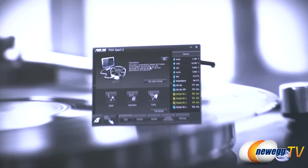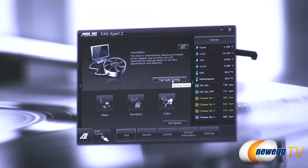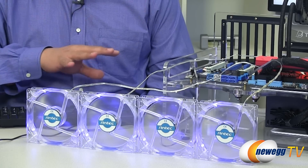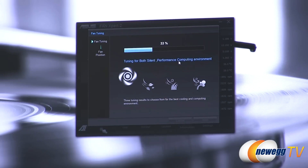In the Fan Expert 2 software on the desktop, clicking the auto-tuning button ramps all fans to their maximum RPM value. The software then incrementally ramps them down to a lower RPM, storing the data in AI Suite 2 and sending it to the SuperIO controller — the part of the motherboard that controls all fan functionality. The process slowly drops fan speed down to the minimum operating level of each fan.